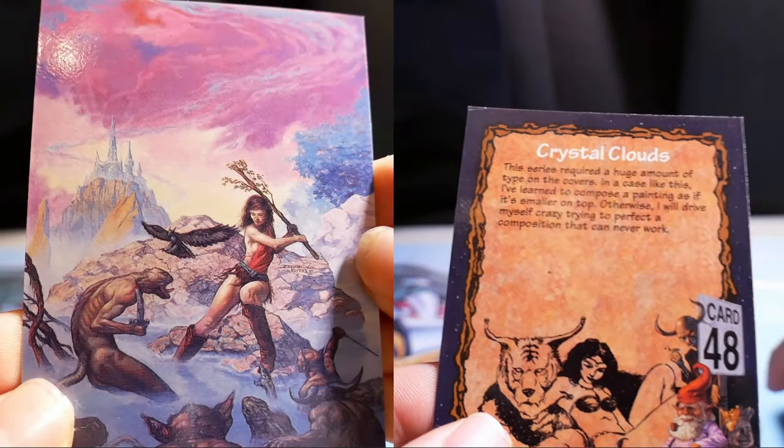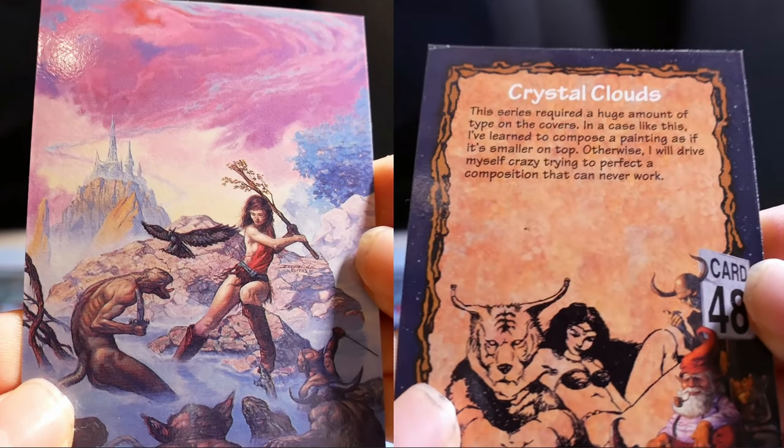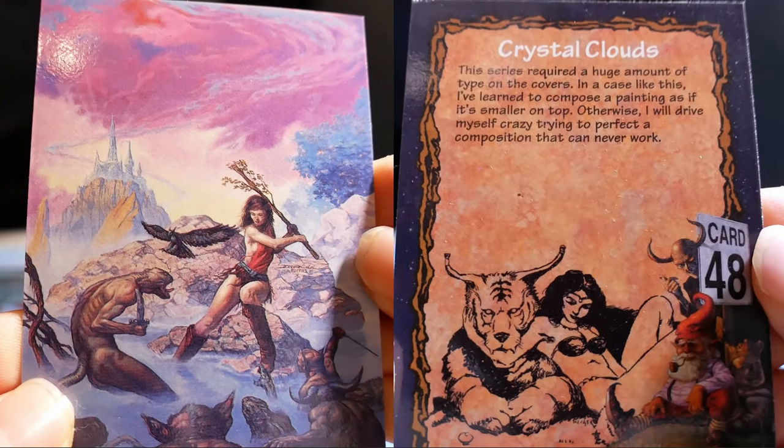Crystal Clouds. This series required a huge amount of type on the cover. In a case like this, I've learned to compose a painting as if the type is somewhere on top, otherwise I would drive myself crazy trying to perfect a composition that can never work.